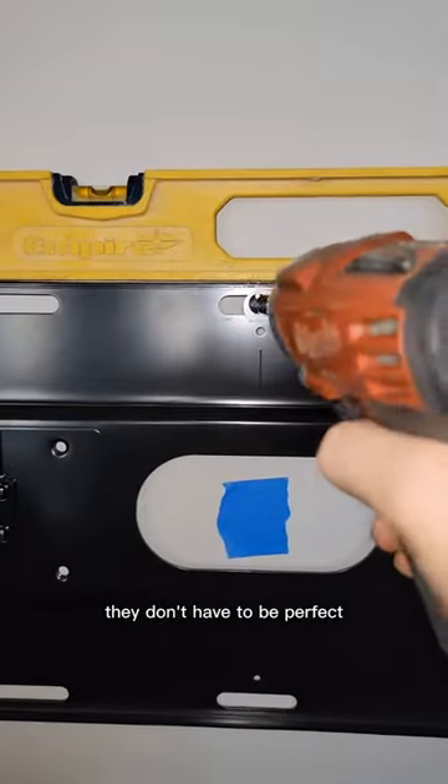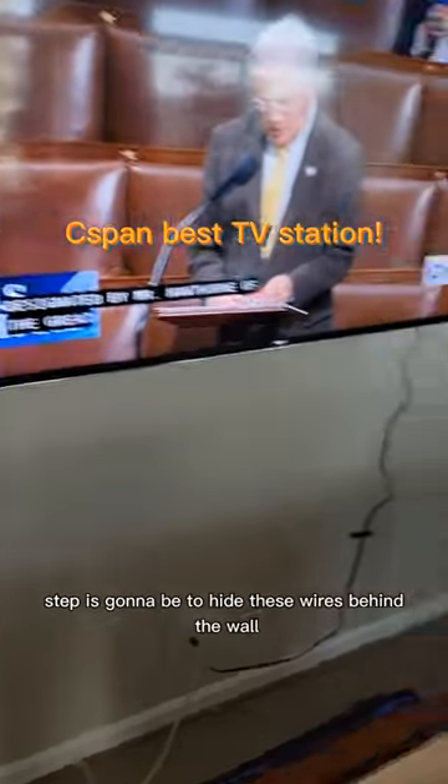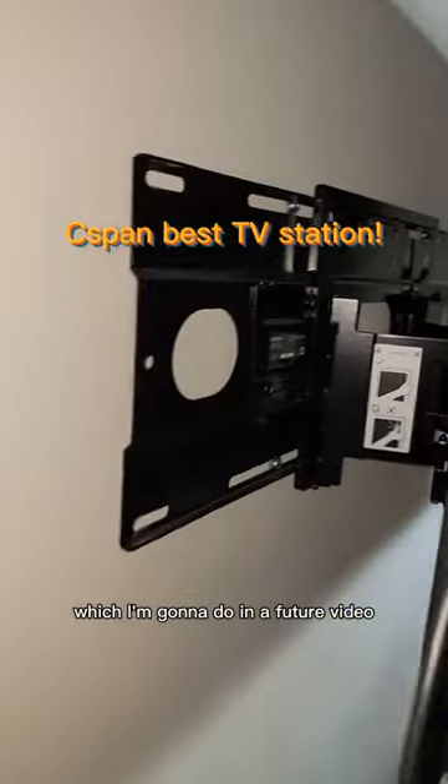Just space your anchors out enough — they don't have to be perfect. Make sure the bracket is level. And if you follow my channel, an optional step is going to be to hide these wires behind the wall, which I'm going to do in a future video.